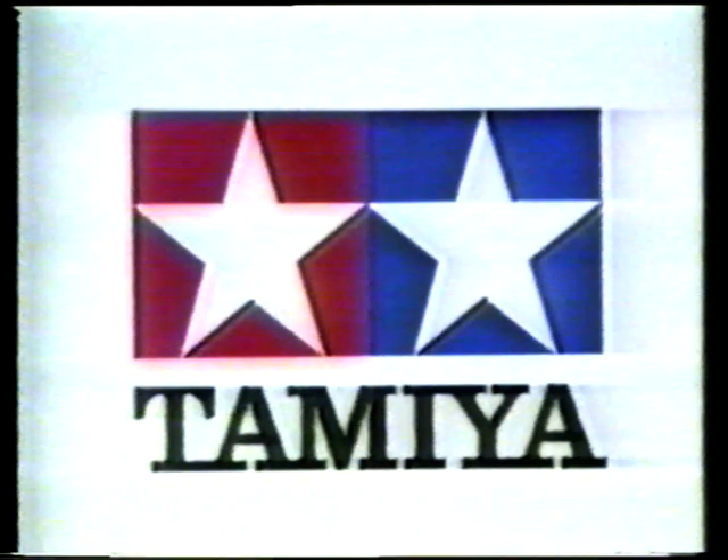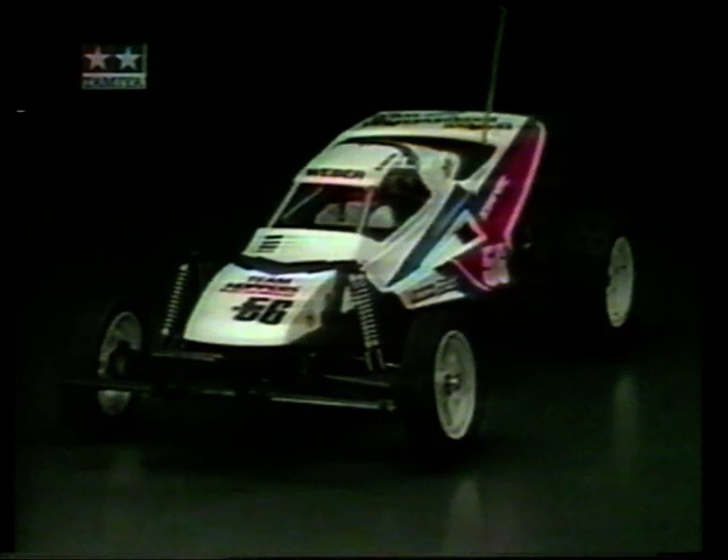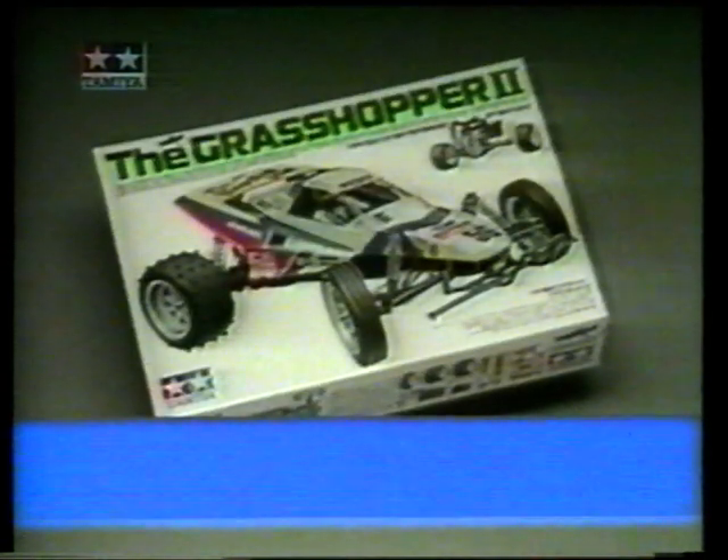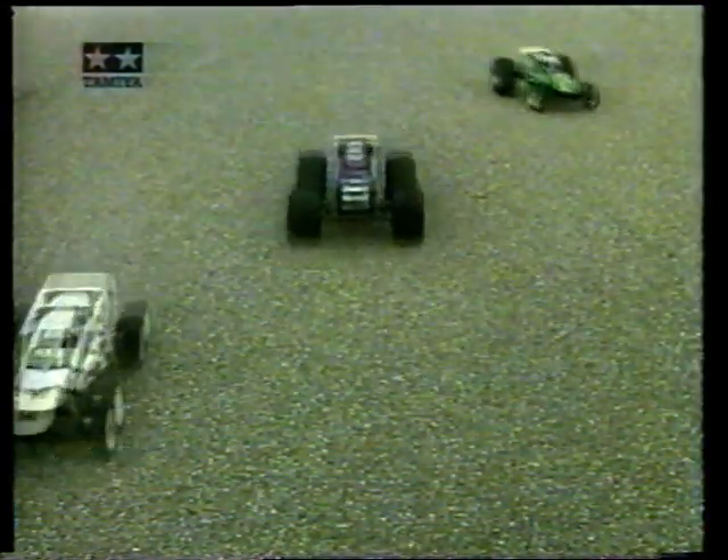Tamiya: vom RC-Fertigfahrzeug zum 2WD-Einsteigerbausatz Grasshopper 2. Als Basismodell Out-of-the-Box und als Monsterfahrzeug nach Umbauvorschlägen aus unserem RC-Grasshopper-Prospekt. Tamiya – Bauen, fahren, tunen.